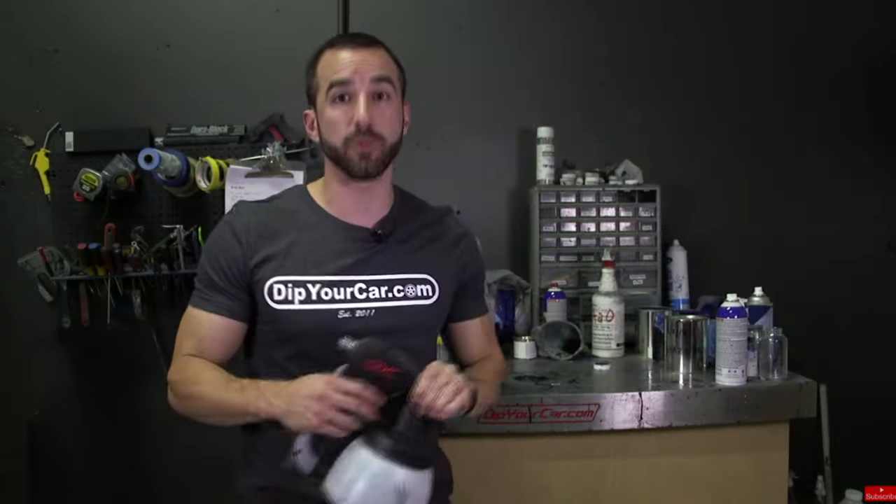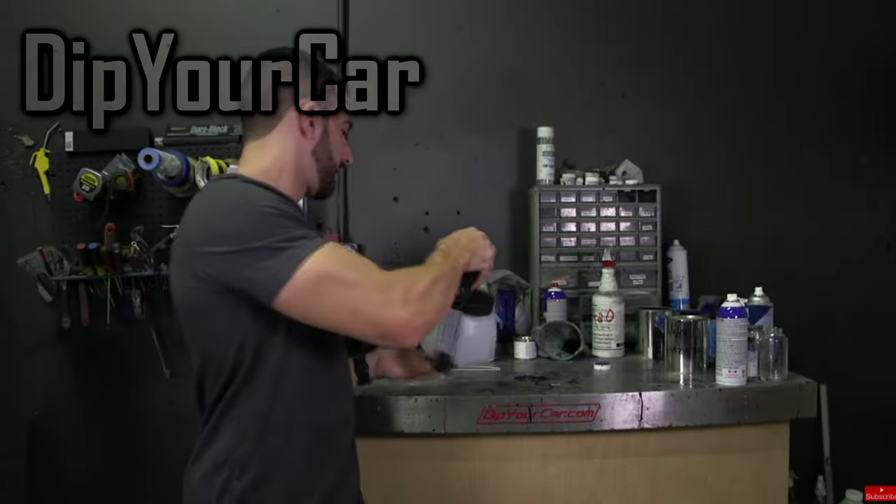All this air also makes the dip on the tip of the gun dry up, causing the gun to clog up with dry Plasti-Dip. So wipe down the gun's tip between coats so that it doesn't dry up.